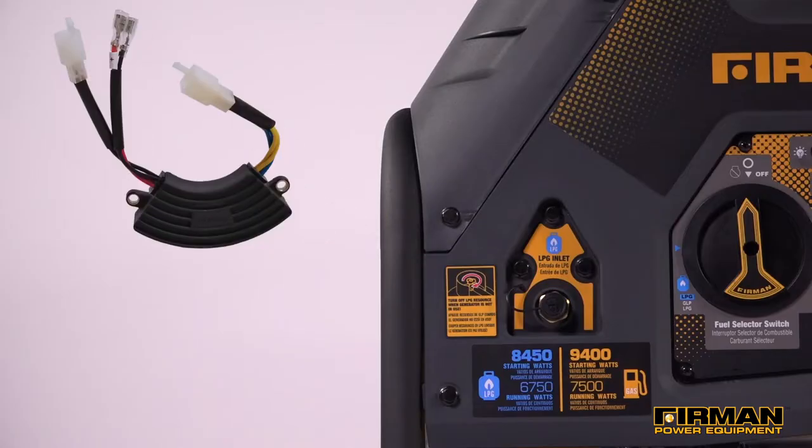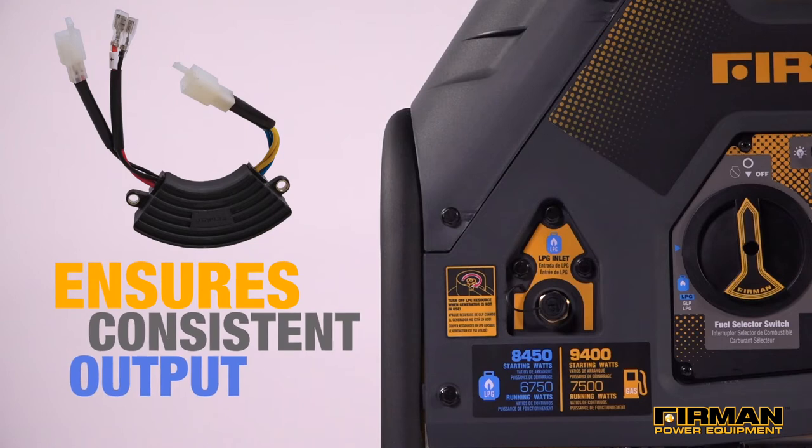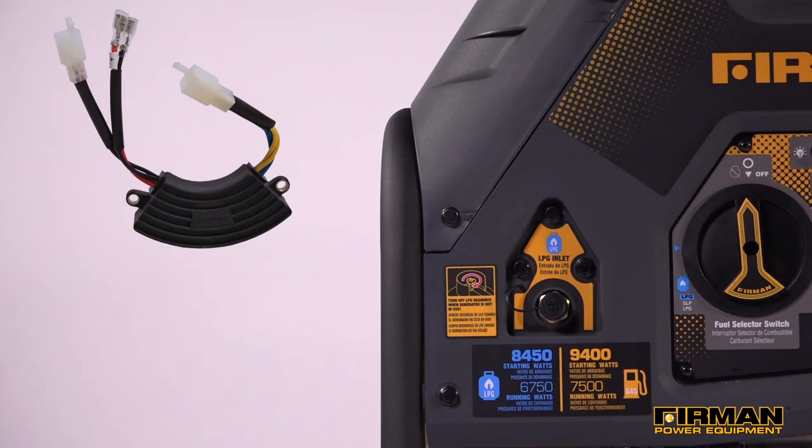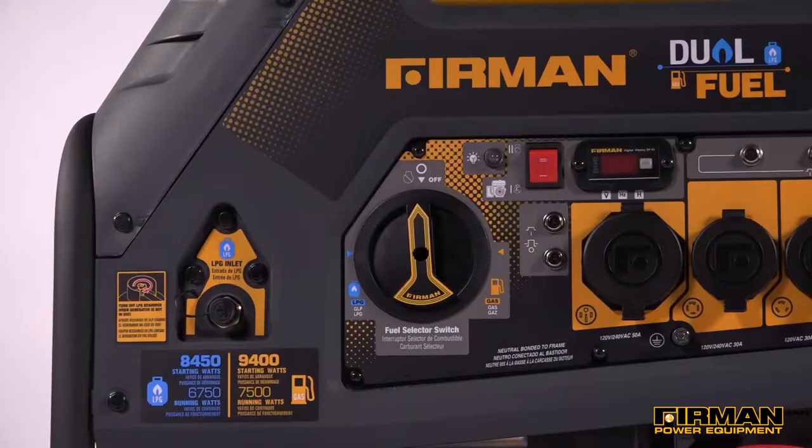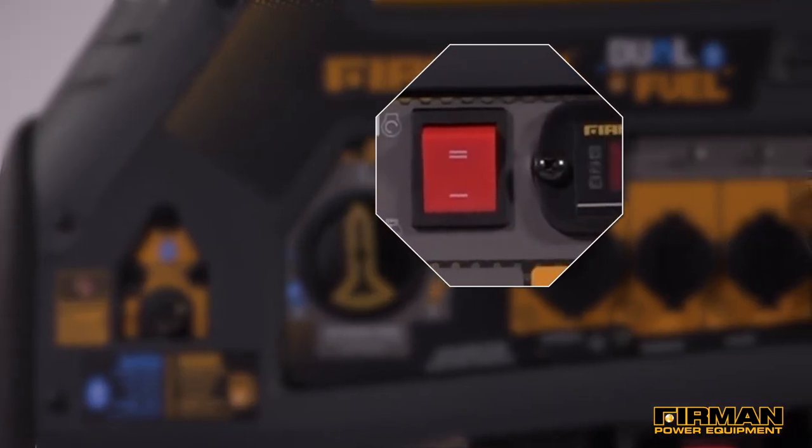The Voltlock Automatic Voltage Regulator ensures consistent power output from the Furman PowerStream Alternator. The H07552 includes both electric start and recoil, and starting could be as simple as the push of a button.